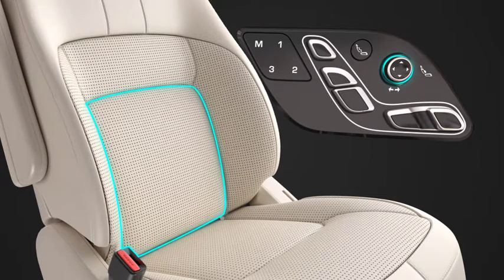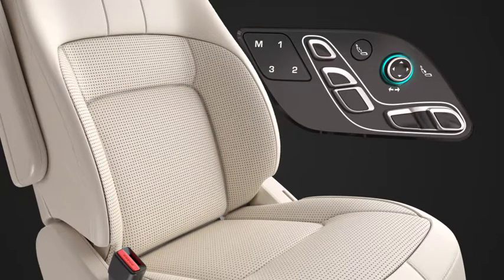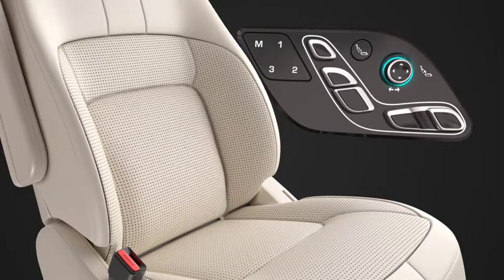To adjust the lumbar support, move the rotary control forwards to increase and backwards to decrease. To move the area of lumbar support up and down, move the rotary control up and down.